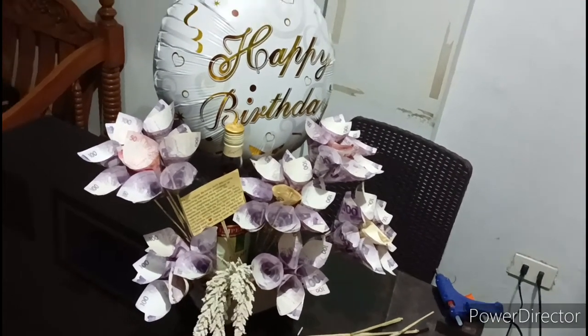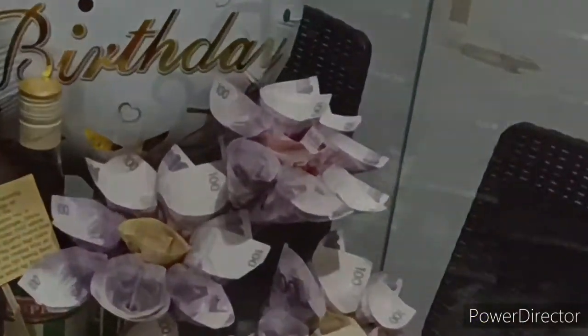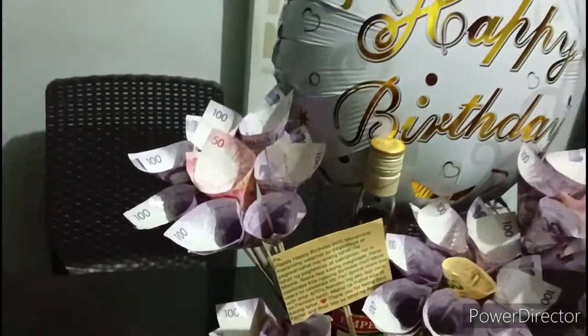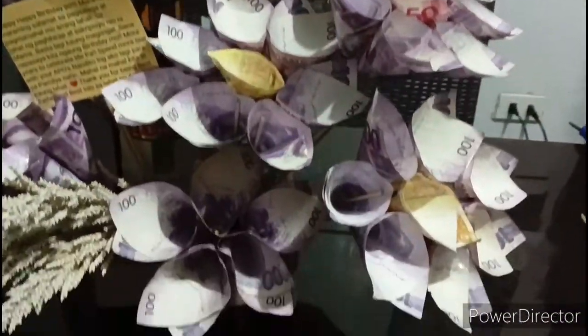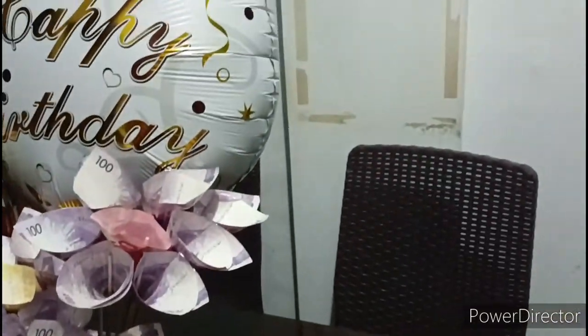Ayan, naglagay pa tayo ng konting dried things, dried materials. So ayan, ito yung arrangement natin — the whole package. But I mean, may konting linis pa ito pagdating sa tindaan. Guys, I hope you like this one.